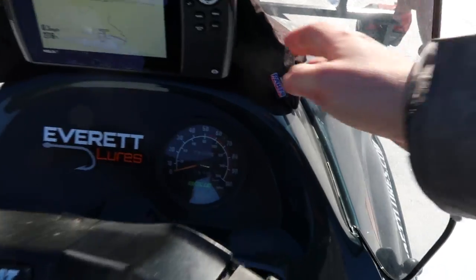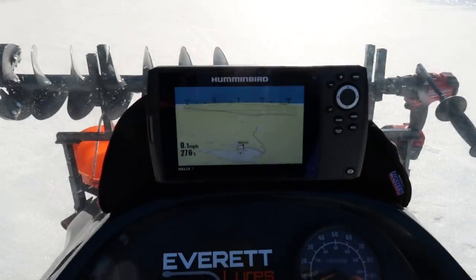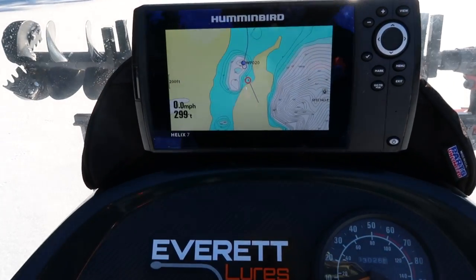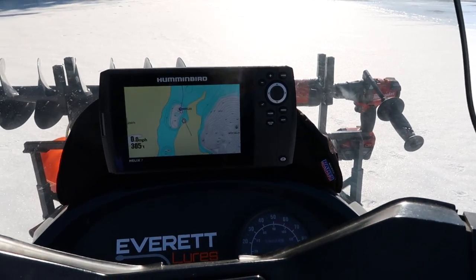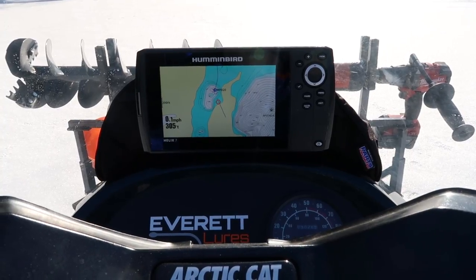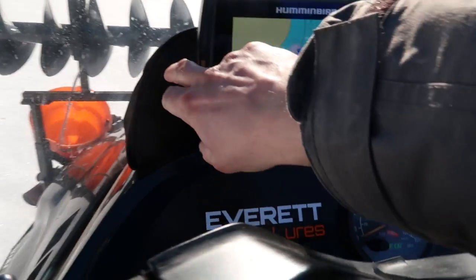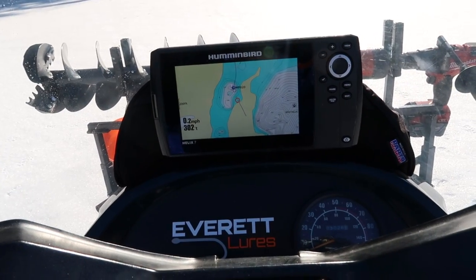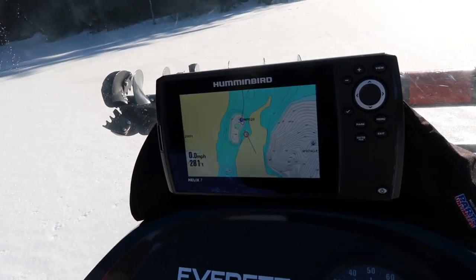I put a windshield bag behind here, and I'll tell you why in a minute. I got my Humminbird hooked up — this is the same exact unit I use on my boat. All I had to do was buy one extra power cord, and now I can hook it up on my snowmobile in the winter and in the summer. I just unhook it, hook it on the boat, and she's ready to go. You don't have to buy two units — just use your one from the summer.